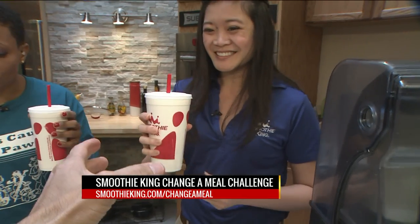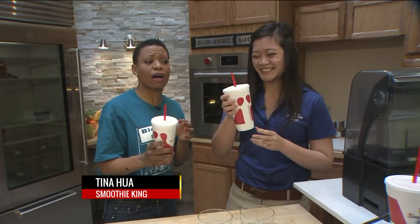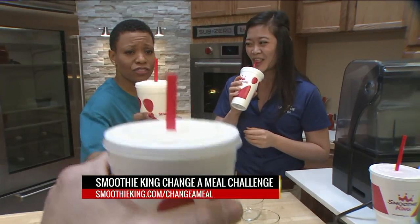Smoothie King's Change of Meal Challenge — visit smoothieking.com/changeameal. Make sure you feed your photographers. We'll have those links at foxtunow.com.